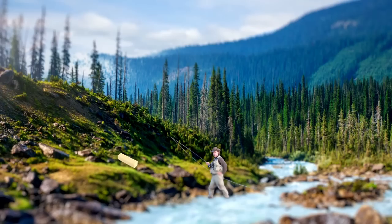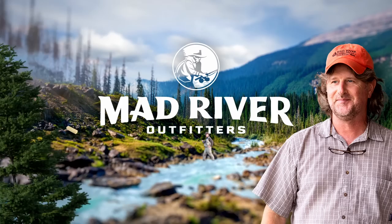Want to get better at reading water and learn where fish live? Brian Fleshing of Mad River Outfitters and the Midwest Fly Fishing Schools — welcome back to our YouTube channel.